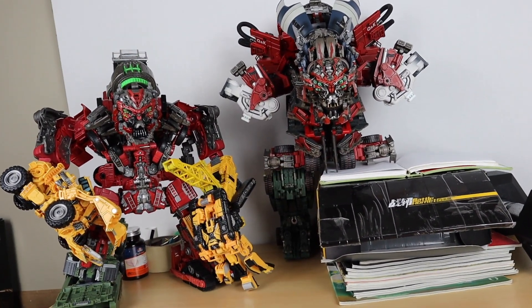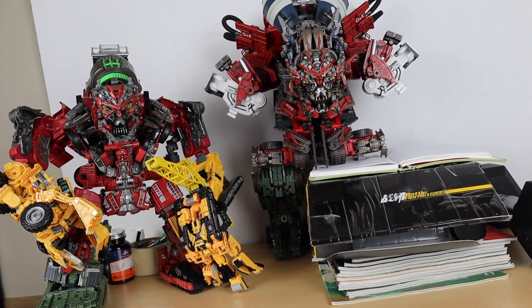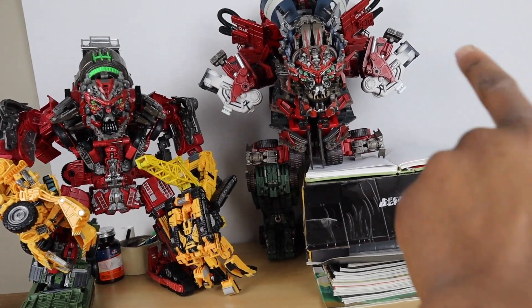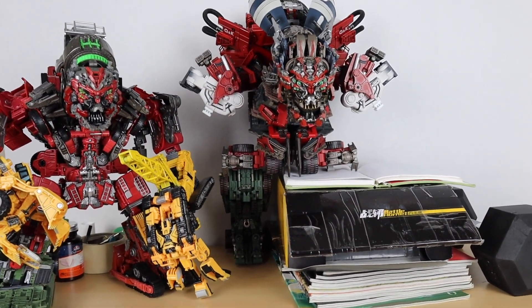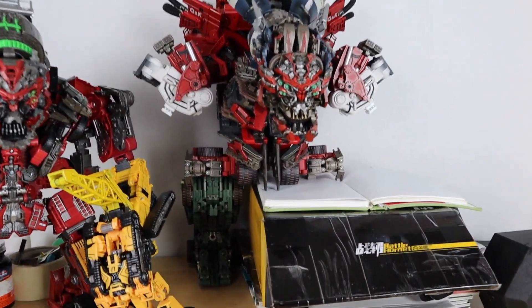You can kind of see a quick size comparison with the Studio Series Devastator, and as you can see this guy's a little bit bigger. It's looking really good so far, so I'm pretty excited. The next set already got released so I'm waiting for that to come soon.